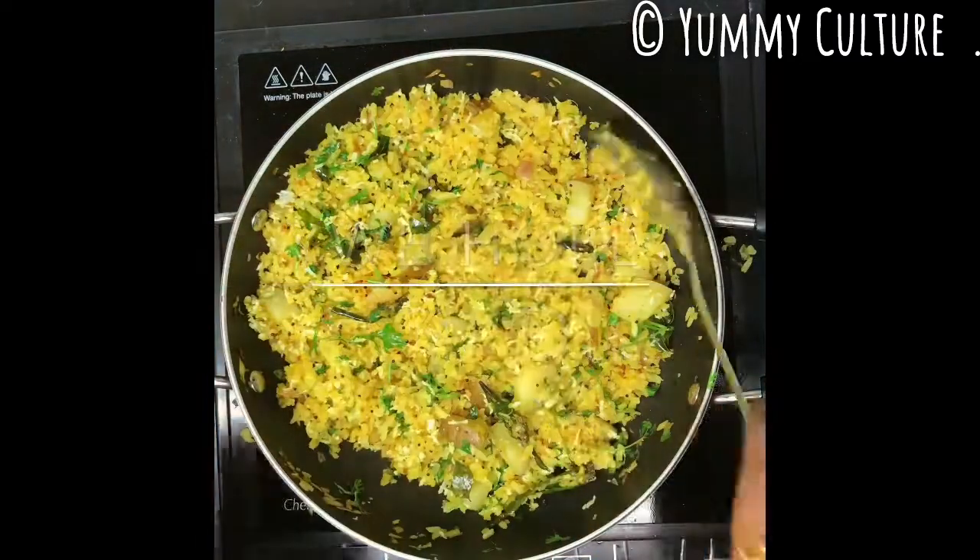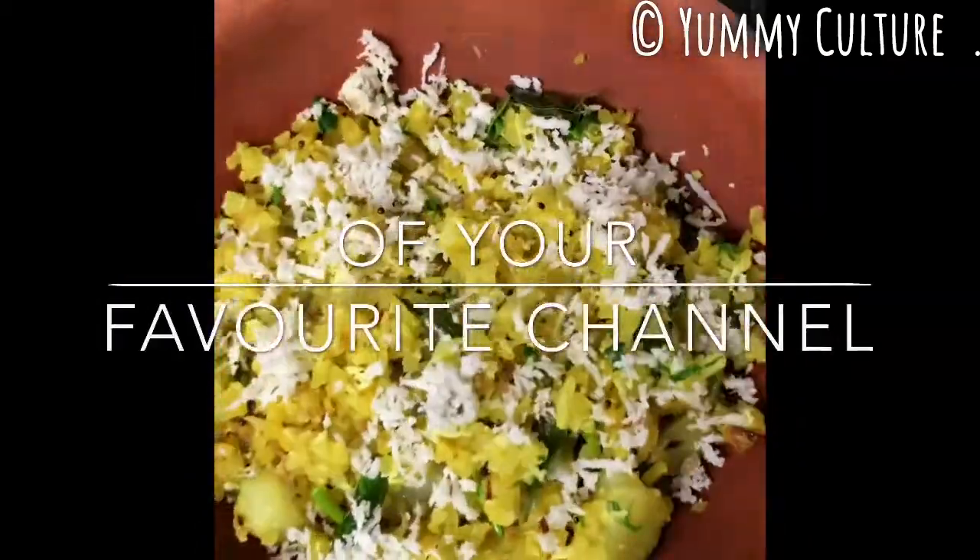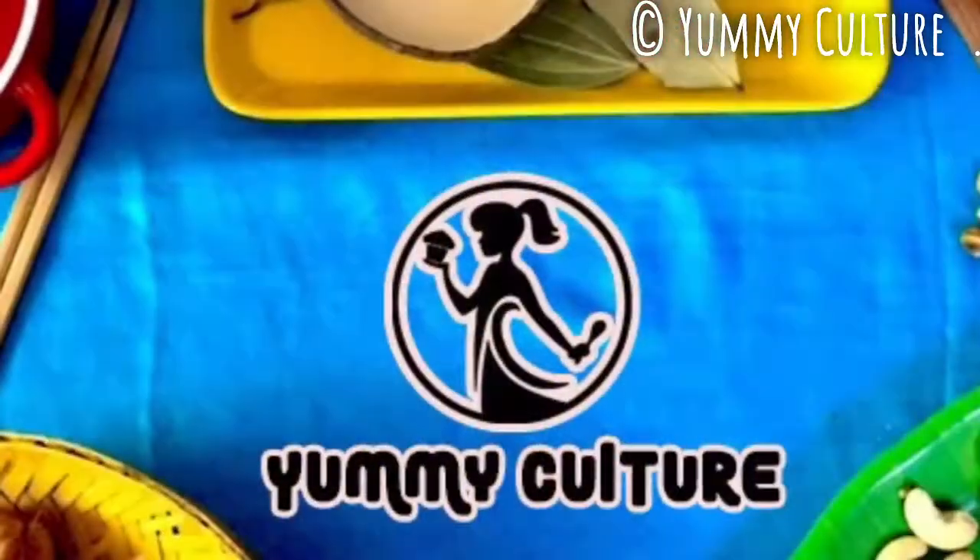Friends, if you enjoyed watching our video, which we hope you did, do like, share, subscribe, and hit the bell icon of your favorite channel, Yummy Culture.